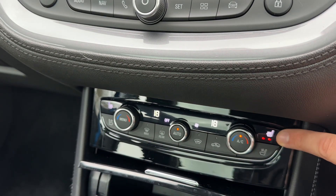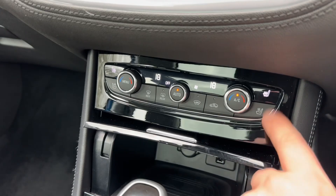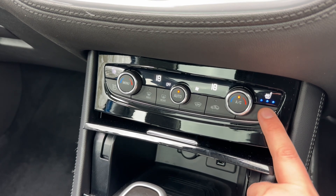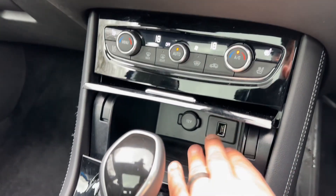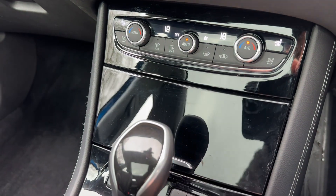We've also got a heated driver's seat with three different heat settings and the same on the passenger side as well. The button underneath that will turn on the air conditioned seat, which is fantastic for the summertime, and again you have that on the passenger side too. Underneath that we have USB input, a 12 volt charging socket and some storage, which you can close over should you wish to.